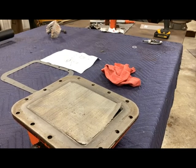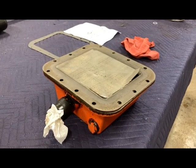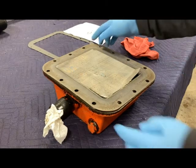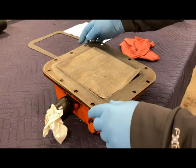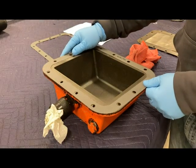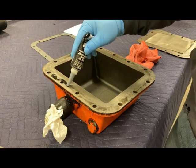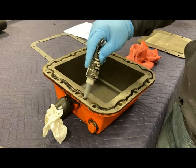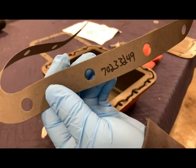I got my new parts shipment in — two new gaskets for the hydraulic sump pickup, and the screen. The screen is no longer available, so I'll have to reuse mine; it's peeled up a little but shouldn't be a big deal. The assembly has two gaskets: one on the bottom surface, then the screen, then another gasket on top, and that bolts up to the bottom of the tractor. The part number for the gasket is 702-33-249.